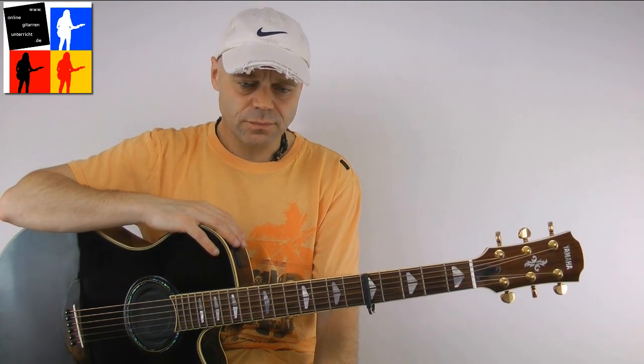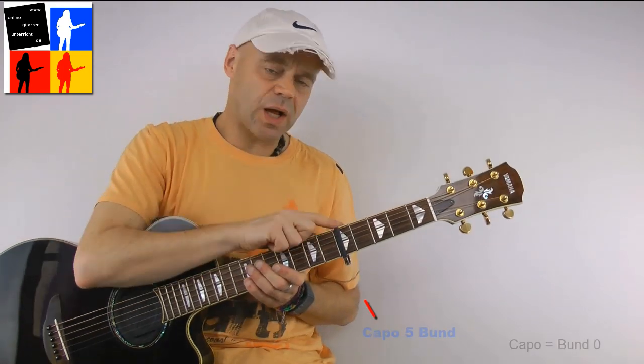The song consists of four different parts and also four different rhythms. Let's start with the first one.